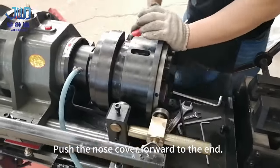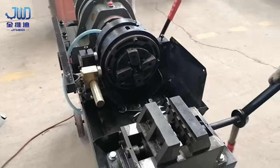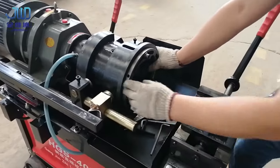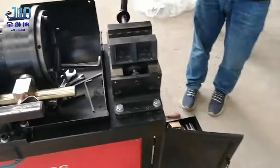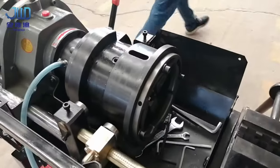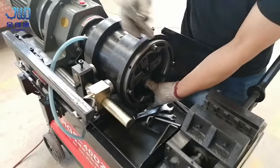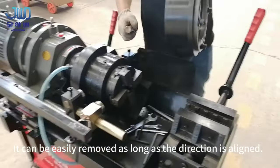Push the nose cover forward to the end, then remove the headgear. Tap gently when it cannot be removed. It can be easily removed as long as the direction is aligned.